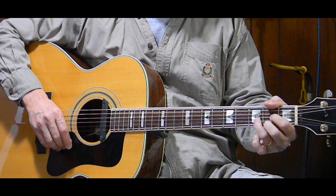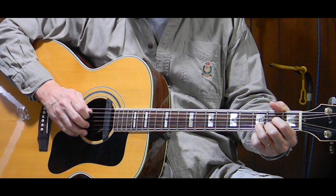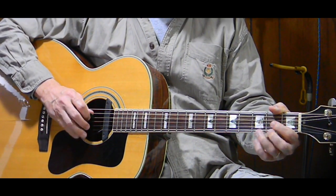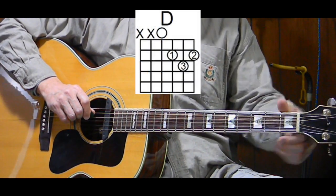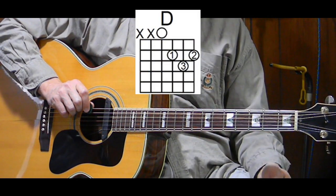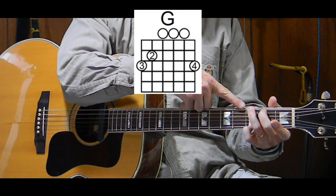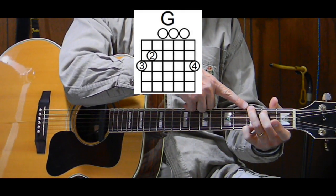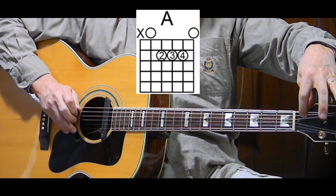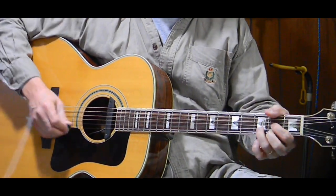I'm playing in D, and the rhythm I'm playing — we're counting in fours, and each chord, the first beat, will get its own bass note. So a D will get a D, the open fourth string bass note. The G will get the sixth string, third fret — its G bass note. And the A will get the fifth string open, the A note, to the A chord. So all three chords are getting their own bass notes.